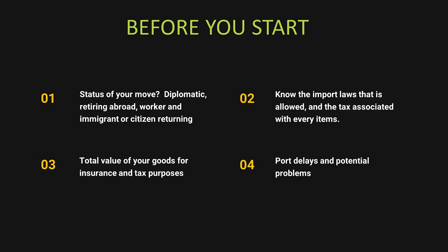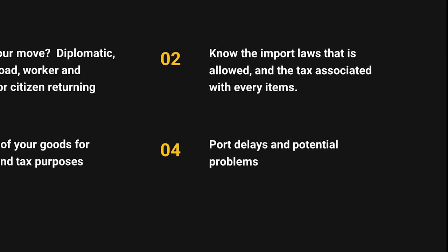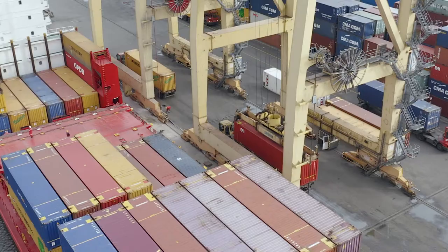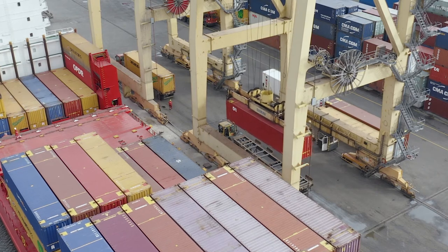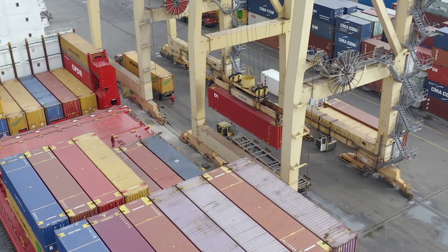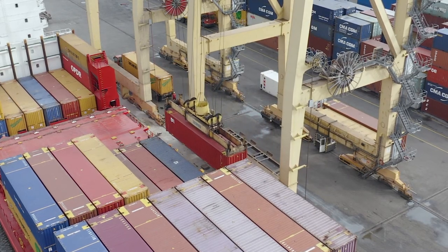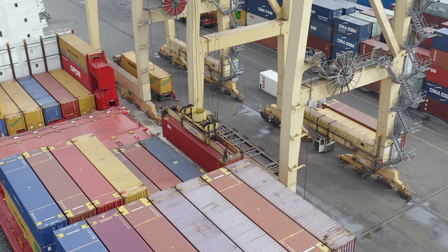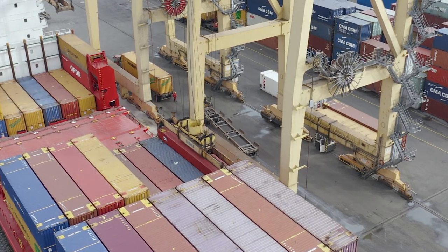Then, port delays and potential issues — know them, because some countries have a lot of problems. When we arrived in Lebanon in 2013, there were major government issues and we had almost two and a half months of delays at the port. Same thing for your car: know what kind of car you can bring and the rules around it. I'll have a full video on importing a car since that topic stands on its own.